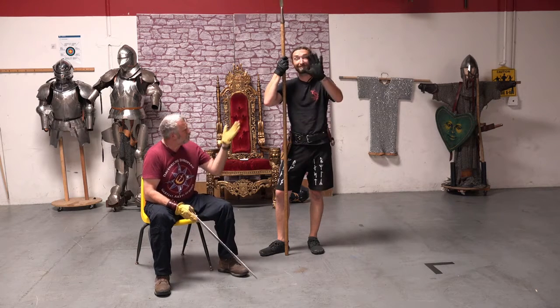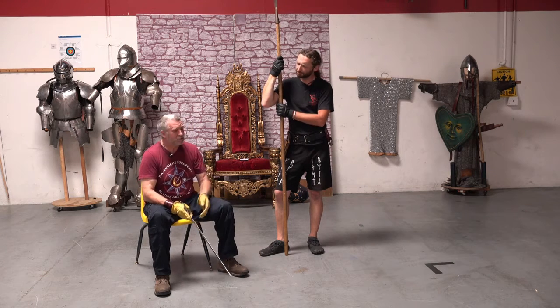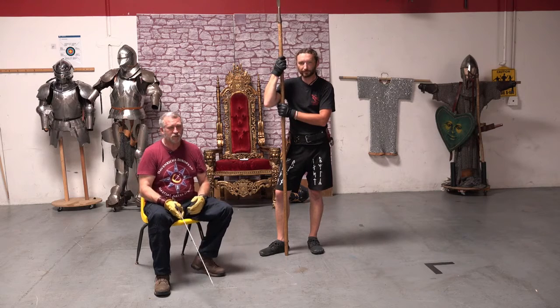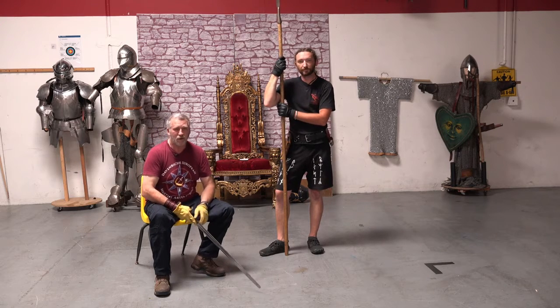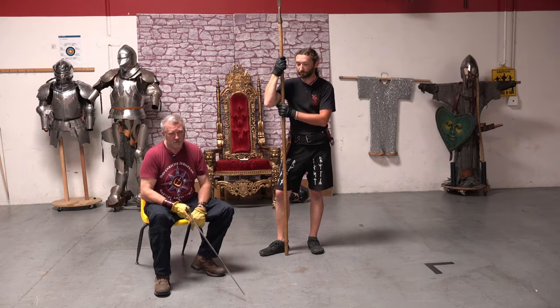Hey everyone, welcome back. Steven and John from Davenrich European Martial Arts School. We're starting in a slightly different position this time because we got a question from Mo Brooks about fighting with an improvised weapon against a traditional weapon.